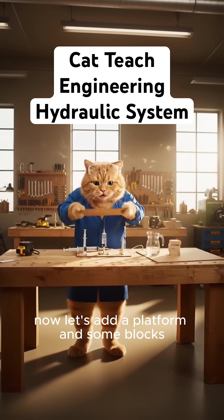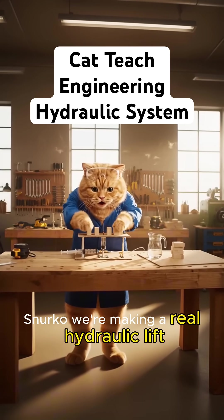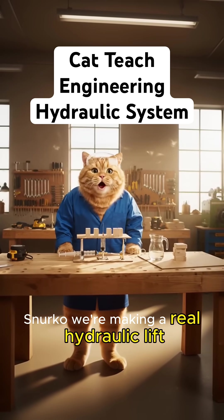Now let's add a platform and some blocks. We're making a real hydraulic lift.